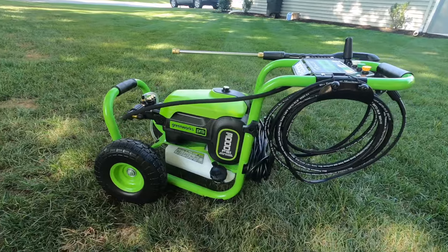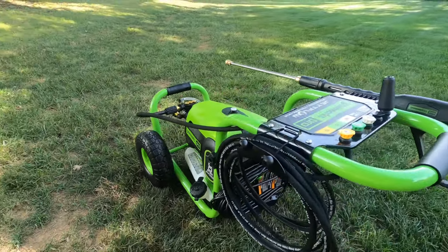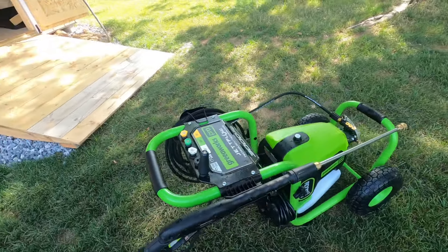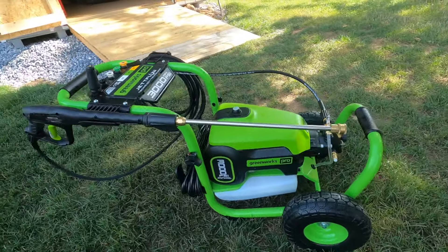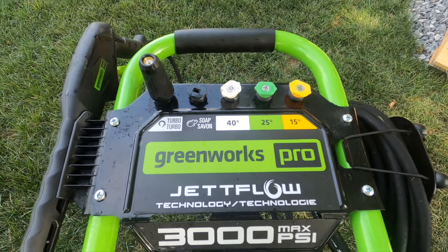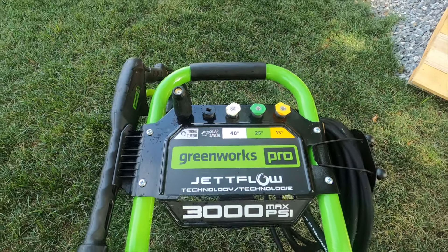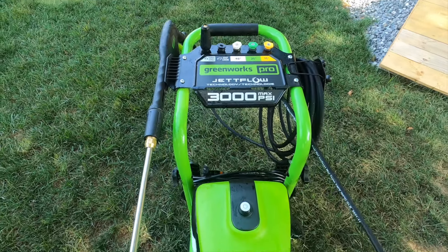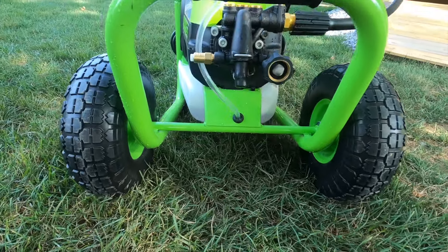Depending on when you're watching this video, Greenworks currently has this pressure washer for sale when you buy online at Costco.com. You will get a bunch of different accessories with that deal. It comes with an extra wand extension, a 15-inch surface cleaner, a soap cannon, and a bunch of quick connects for your hoses.